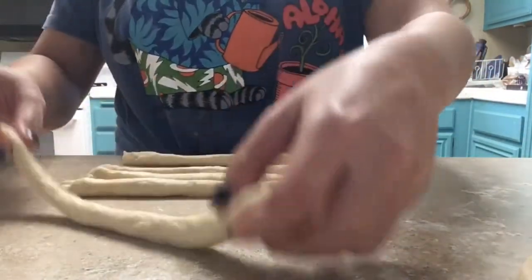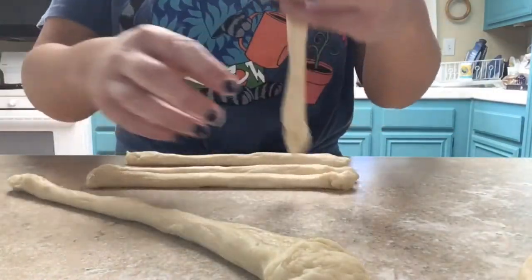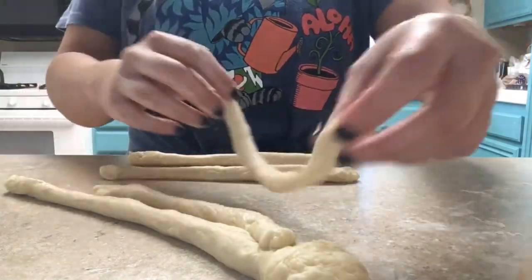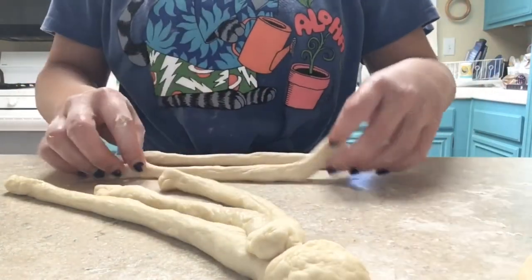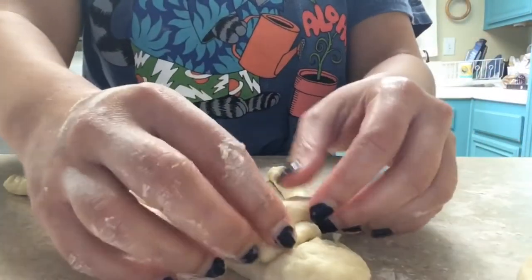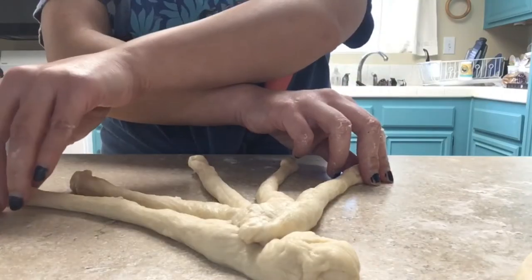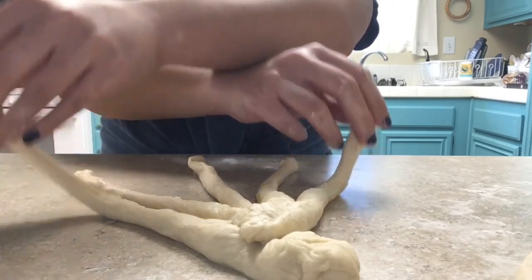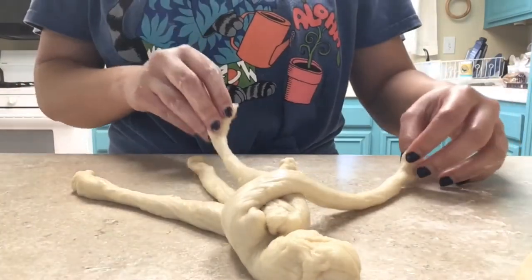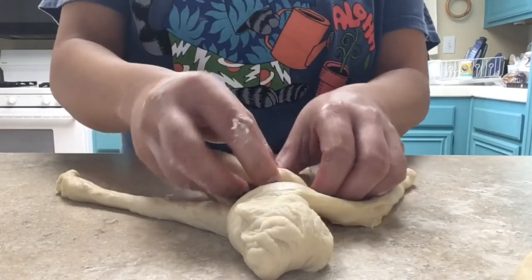I'm going to have the head over here, and then I'm going to attach all these little friends over here. So we're going to do a 5-strand braid over here, and then in the middle...